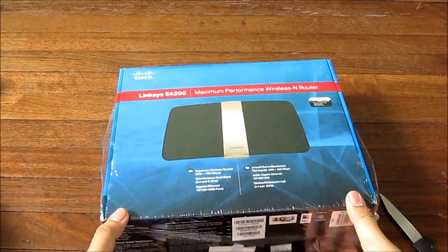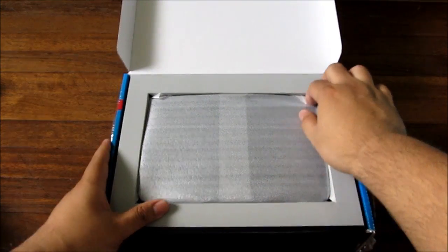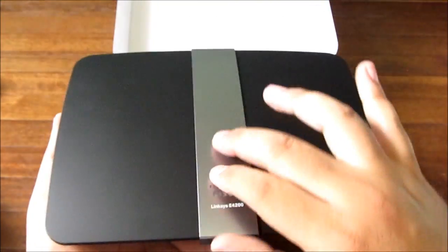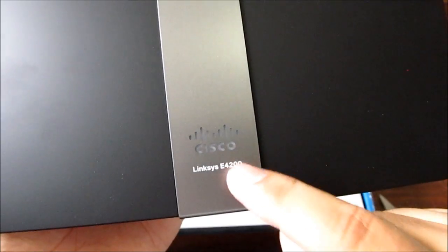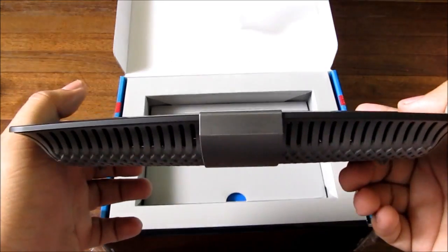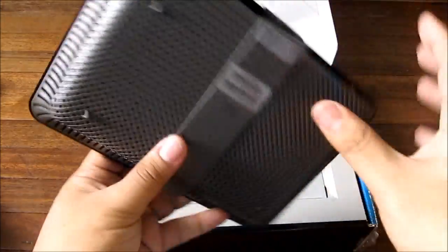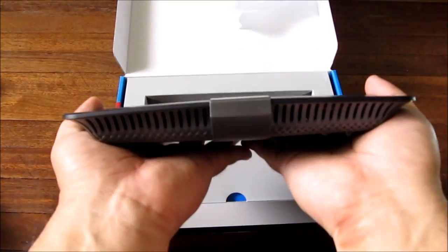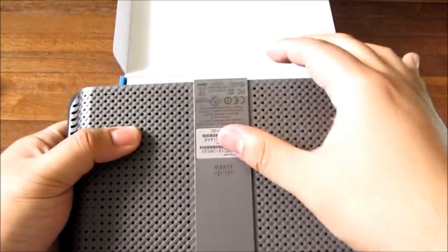All right, this should be it — we should be able to open this. Tada! This looks like the router — can't be anything else, right? Got some nice padding on top. Look at that dark grayish theme, shiny strip in the middle. There's a Cisco badge that lights up, a grilled bottom, grilled sides, and a perforated bottom.